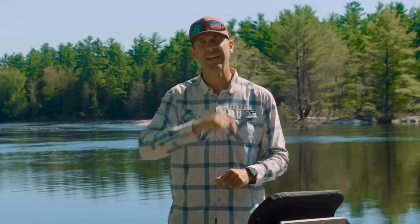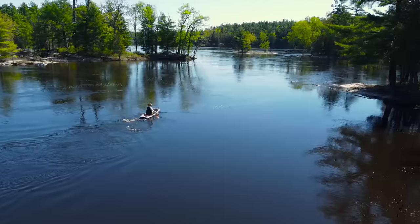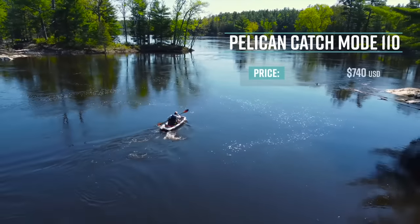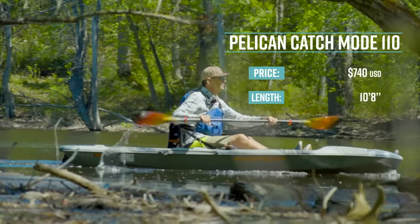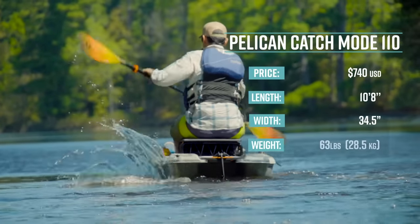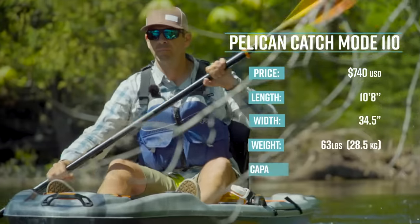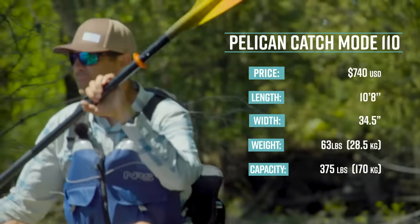We're going to get this thing on the water right away to test it. The Pelican Catch Mode 110 has a retail price of $740 US. It's 10 feet 8 inches long, 34.5 inches wide, weighs 63 pounds (28.5 kilos), and has a capacity of 375 pounds (170 kilos).